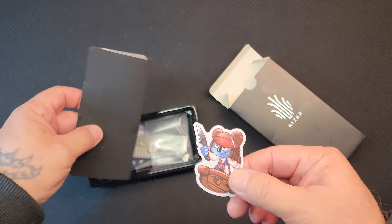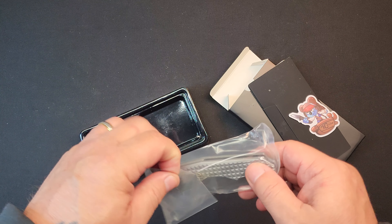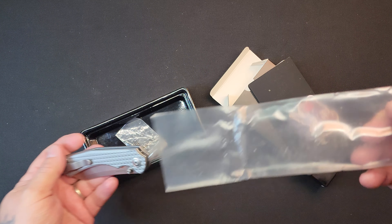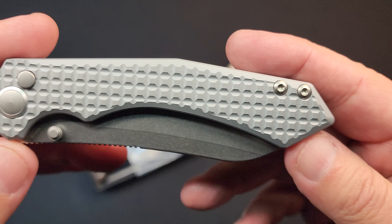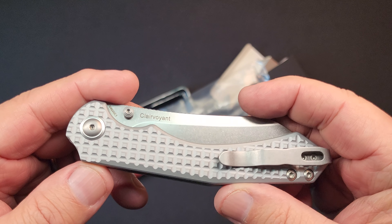Ten year Kizer anniversary. So yeah, this is a White Mountain Knives exclusive — I think it's an exclusive. Clairvoyant aluminum frag pattern. There it is.